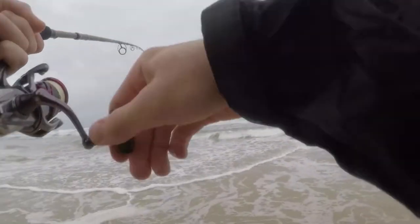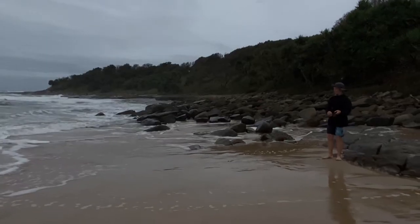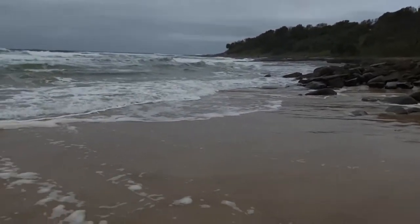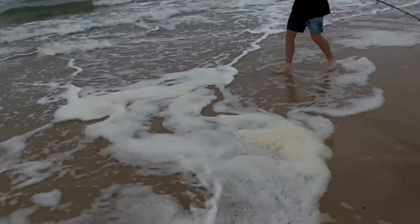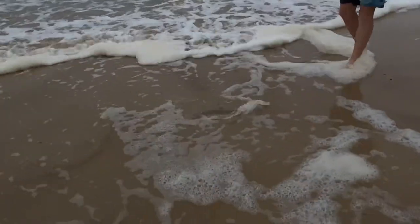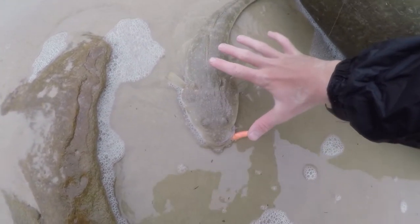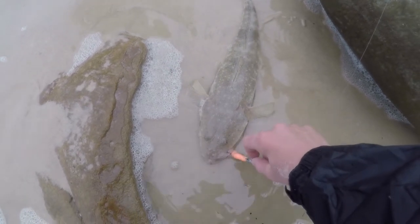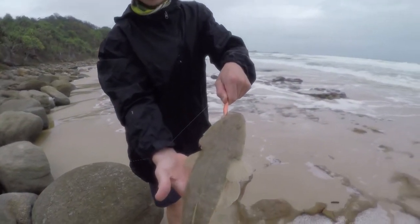I think he's a flathead — good size. Oh, another good one! Little bit smaller, still good size. Good 50 centimeters at least, that one. It's probably the last one we keep, I reckon — then we've got enough to feed five people. The lure's pinned perfectly in the mouth there.